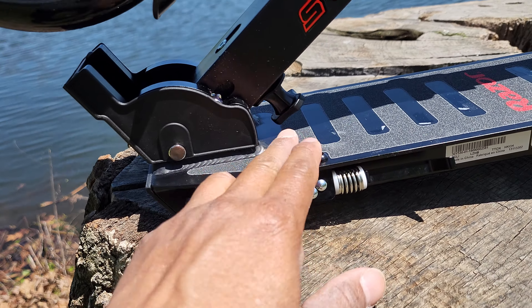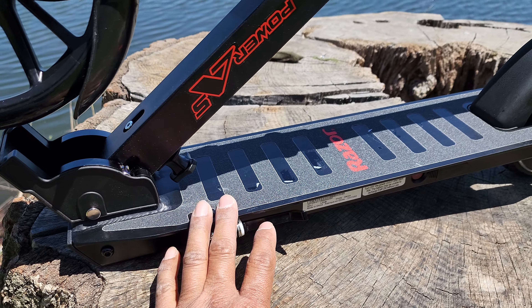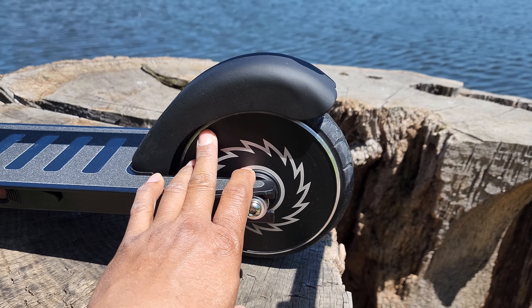8 inch or 200 millimeter front urethane wheel, airless rear tire, left side kickstand, 150 watt motor, kick to start, brushless hub.